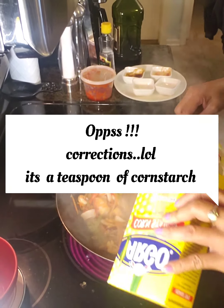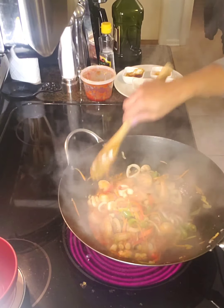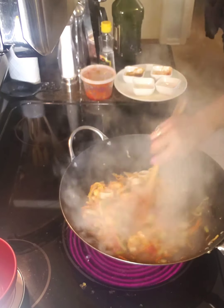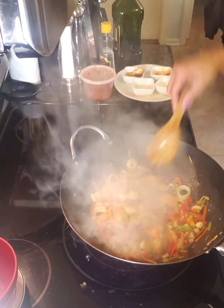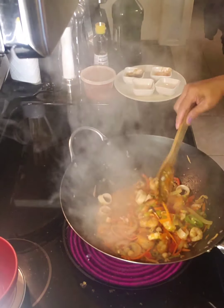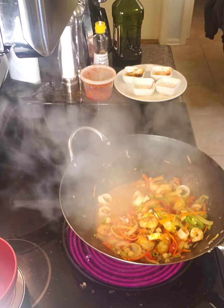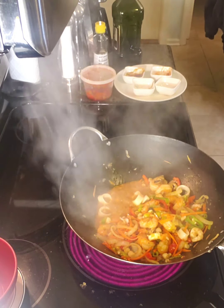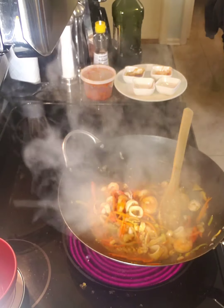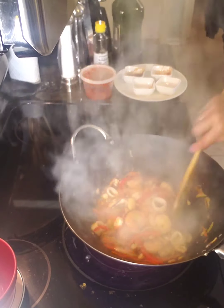I'm going to add a little bit of flour, just a little bit, just to bring it together. If I had a sizzling plate — oh, I should buy one! Okay, it's almost done. Done!